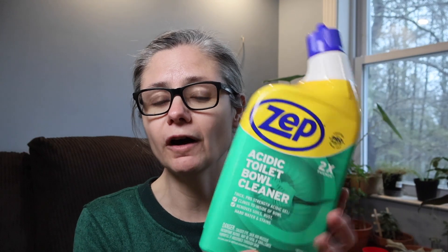Now in reading about Zapp, it doesn't say anywhere on this bottle that it is even made to remove bacteria. It really seems to focus on removing soil, rust, and hard water stains. But I'm gonna test and see how well it removes bacteria anyway.